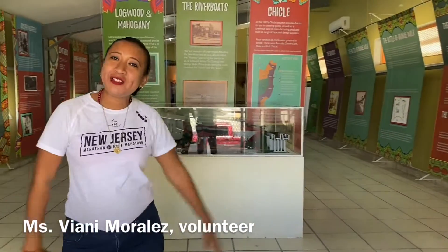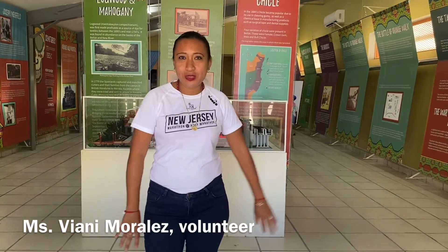Good morning everyone! Welcome to the Pankitas House of Culture. We are here today to make a salad tapestry to have here for exhibition.